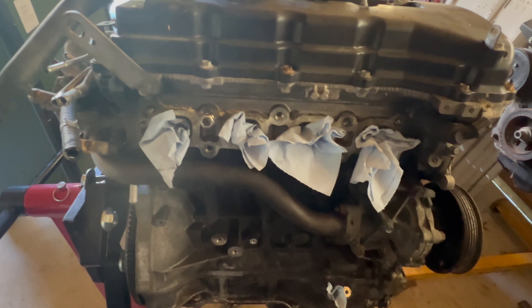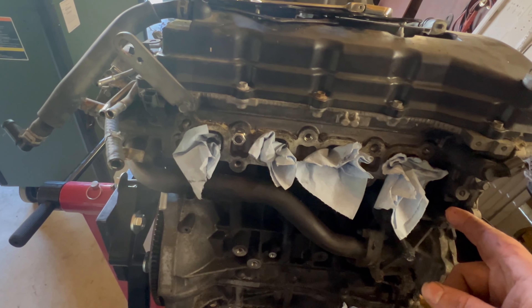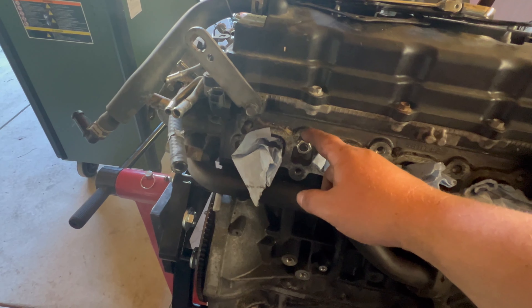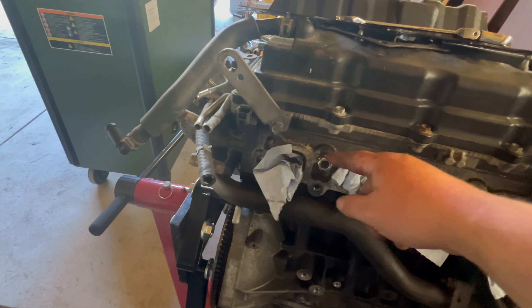We are going to put on not only the upgraded MAP exhaust manifold, but we also got some titanium studs. So I'm pulling these studs out and I just want to give you guys a quick little tip.